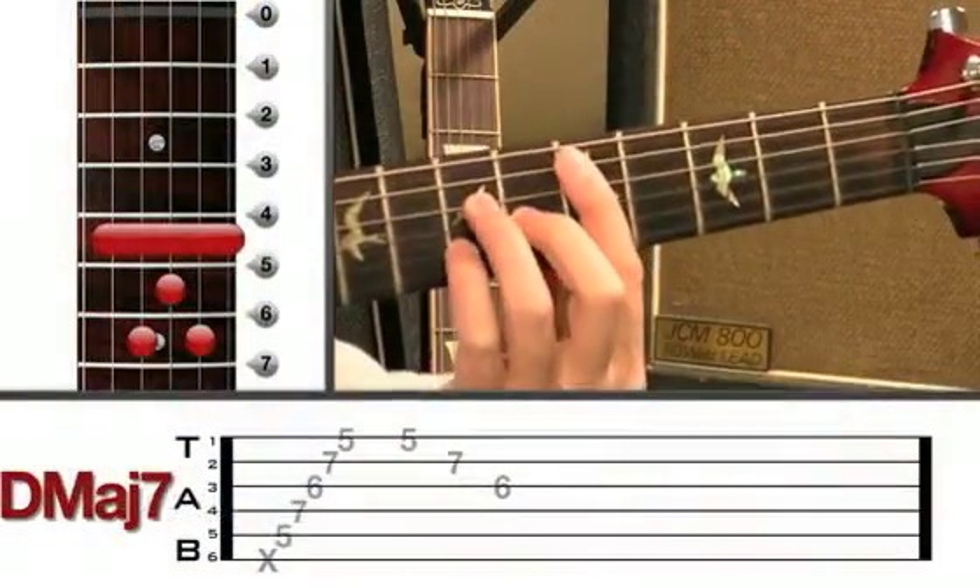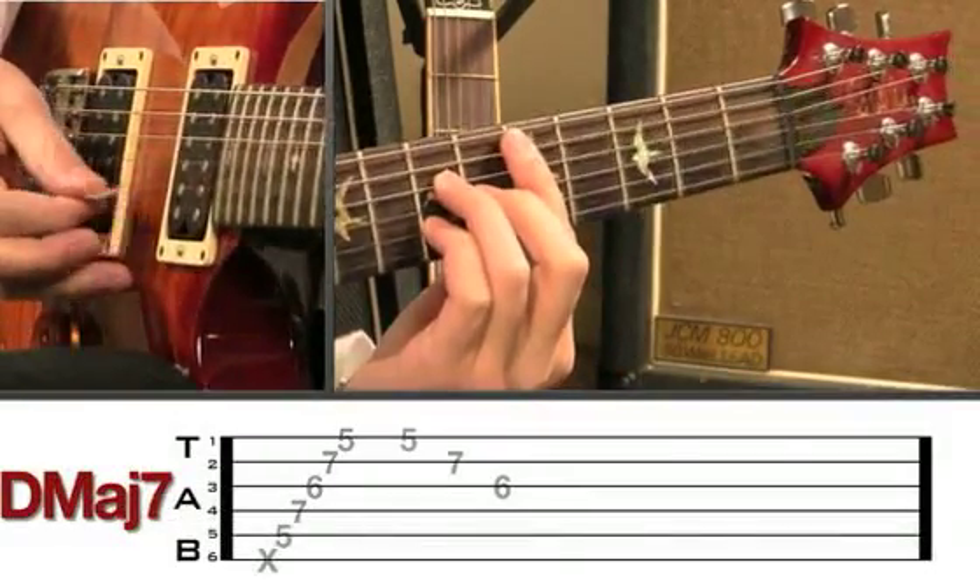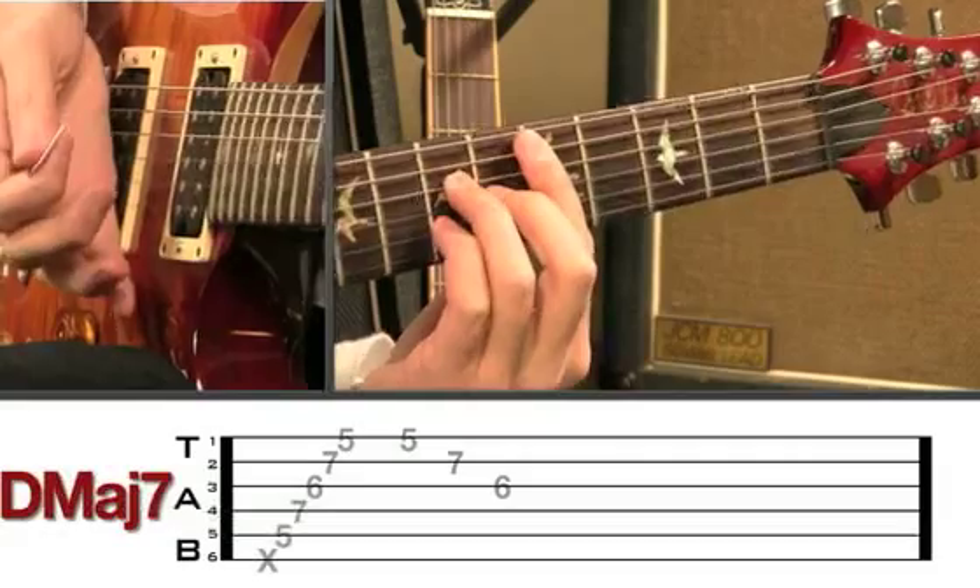With the root note held down on the fifth string there, at fret five. So that's the D major seven.